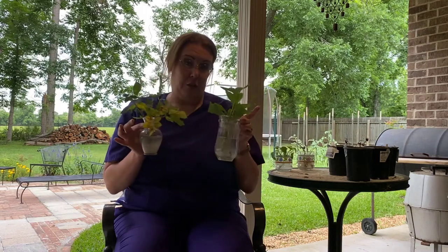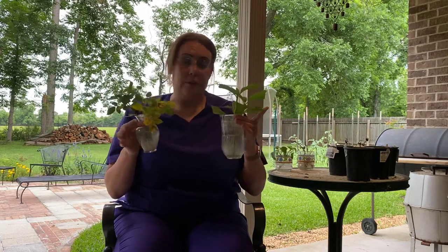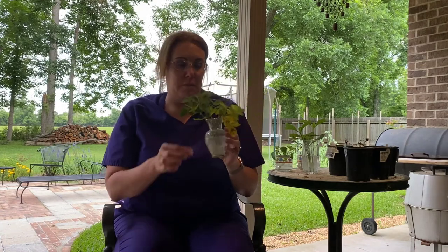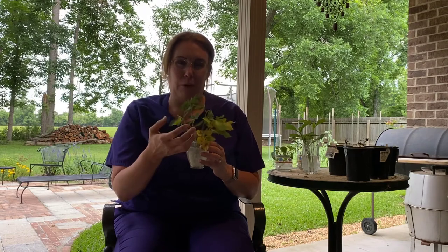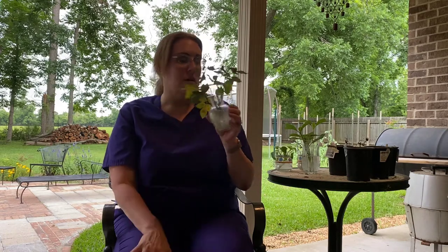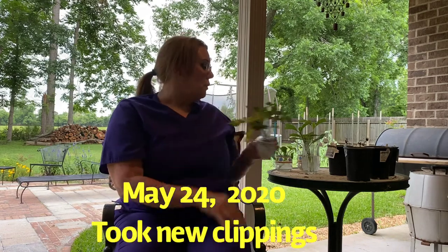Other good news: now that it's later in spring — today is June 1st — I did take some more rose clippings and some more hydrangea clippings. I got better clippings this time because the plants have grown since it's later in the season. Maybe we'll have some good luck with those getting water roots in a couple of months. I'm not having very good luck with the knockout roses, but these are better clippings — they're bigger, they're longer. I took these new clippings on May 24th, so they are a lot newer.